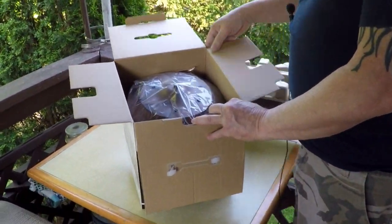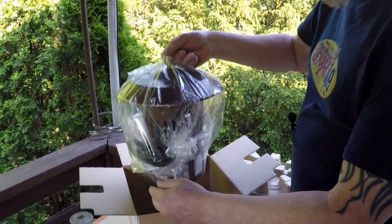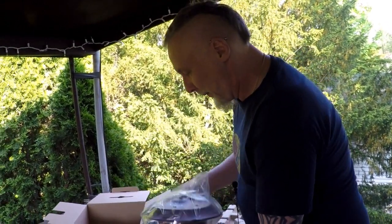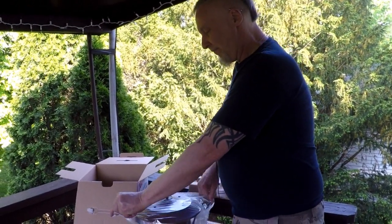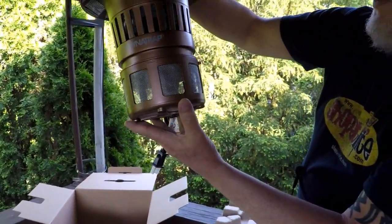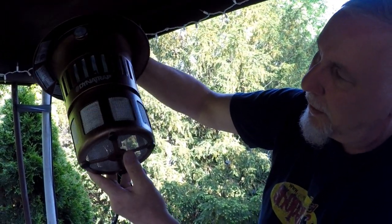I got the copper color - they have black and copper. You can leave it on all year, or just in the bug months. And you can leave it in the rain. It's supposed to be, ideally, 20 feet from where people are going to congregate. See, there's UV light in there. It tracks the bugs - they go in. Powerful fan blows them down into there.